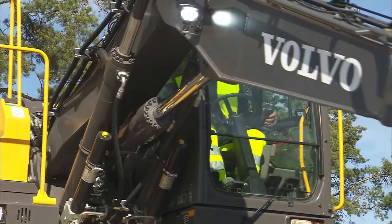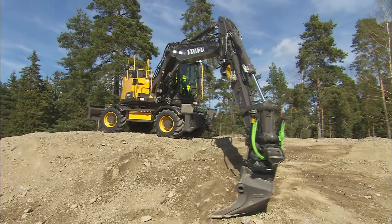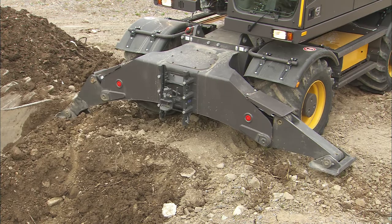In this chapter, the most important and good-to-know functions of the machine will be explained. Please remember, a safe and secure operation of the machine always has the highest priority.